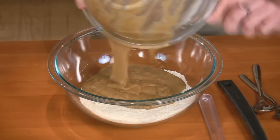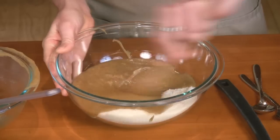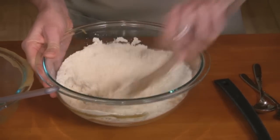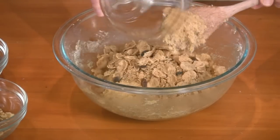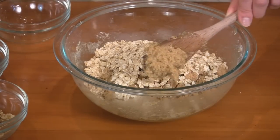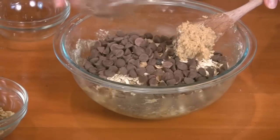Combine the wet and dry ingredients and mix well. Now for the crunchy stuff — the oats, the cereal (which is something my mom used to always add to her own chocolate chip cookies), the semi-sweet chocolate chips, and the walnuts.